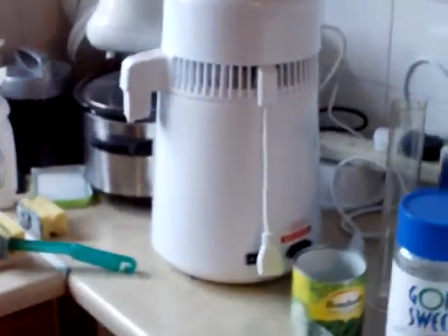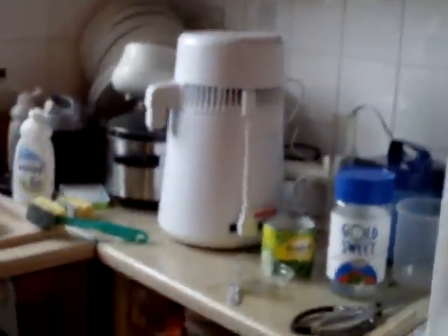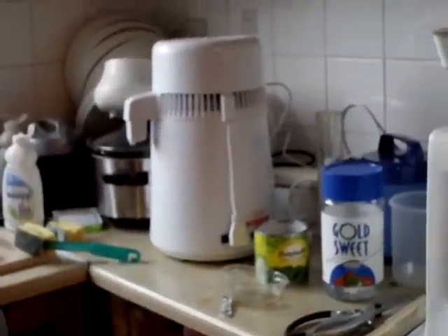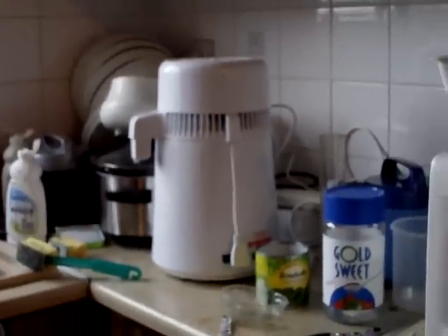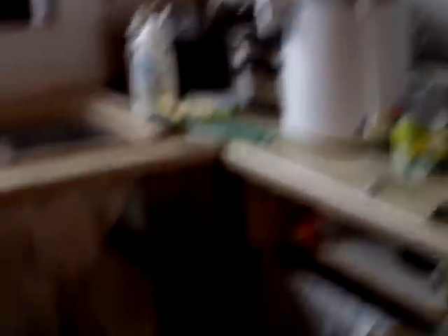I've got to think more about the still itself. I've decided and discovered that with this one particular still I can get alcohol of a burnable quality, but I get the feeling — by comparison with figures I've seen for other countertop stills — that this one boils rather quickly. So it might be worthwhile either building my own or getting another countertop still.